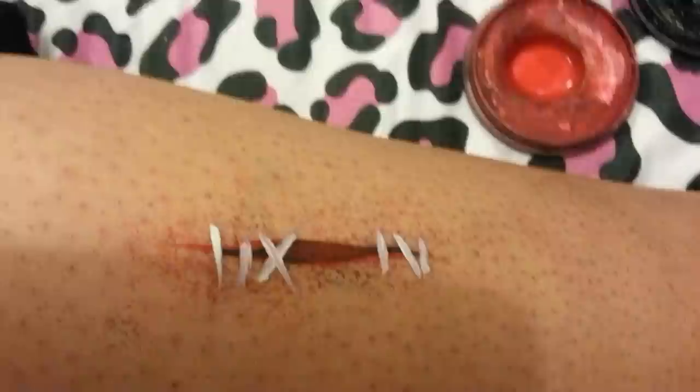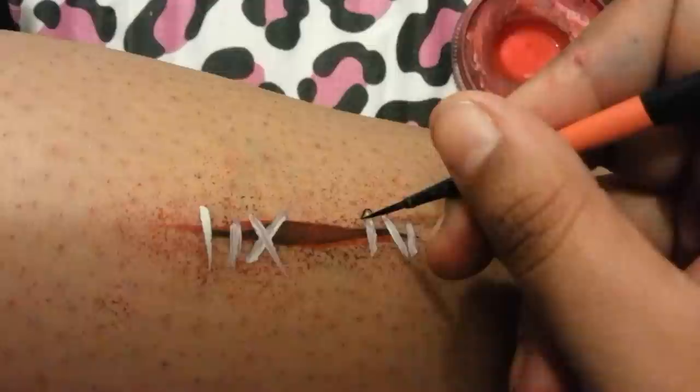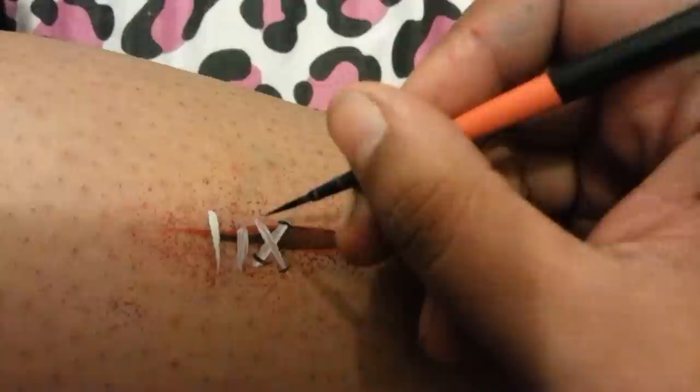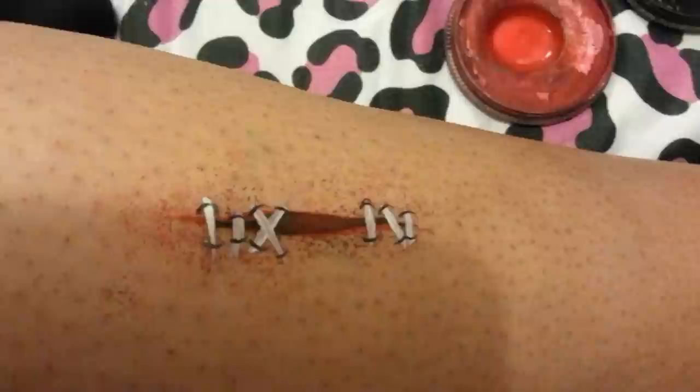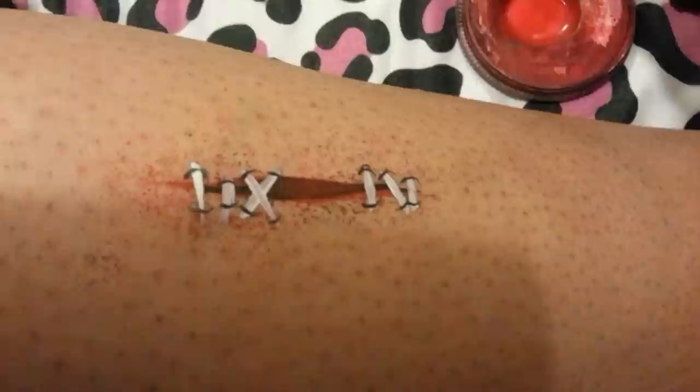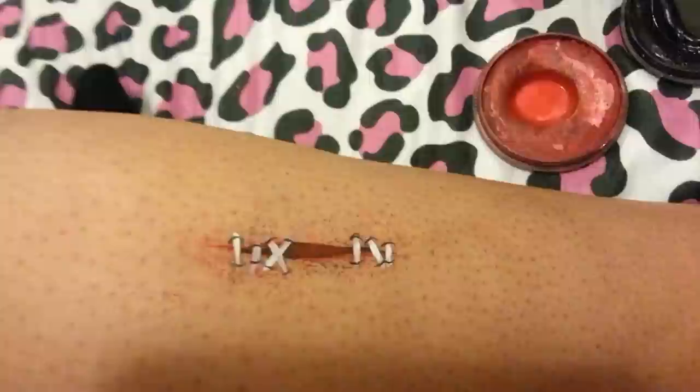Rinse that brush out, load up some black again, and you're just going to do like C shapes on both sides, just to make it look like there's something holding the stitches down. You can leave it just like that — that's one of the easiest wounds I do. It's so quick and effective, and it looks really cool.